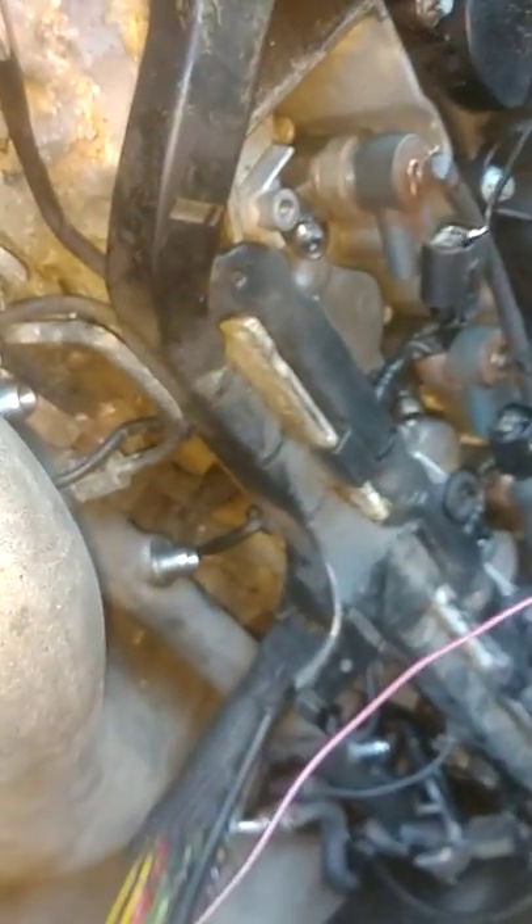Then we disconnected each one of these injectors in line, front to back, pushing in the tab and pulling it out. So all this is basically loose now.